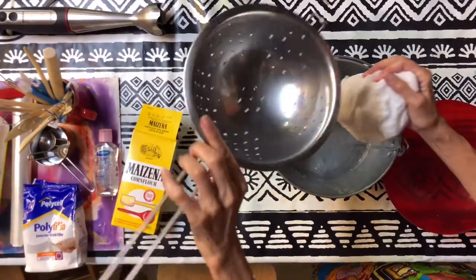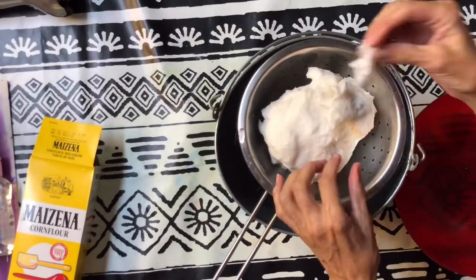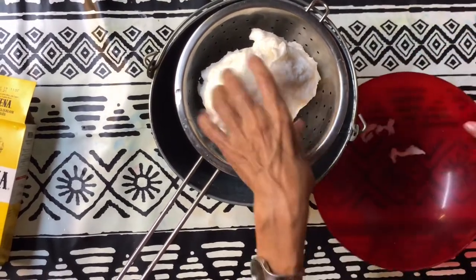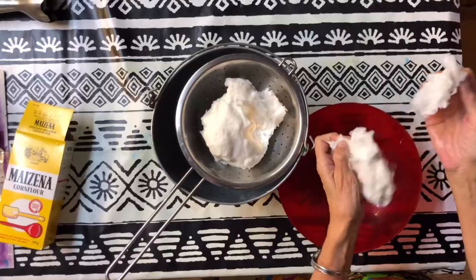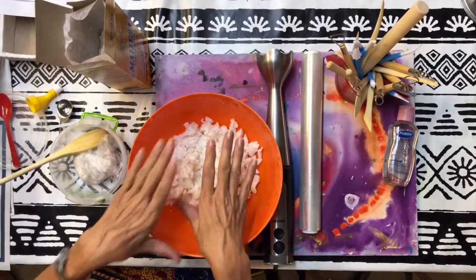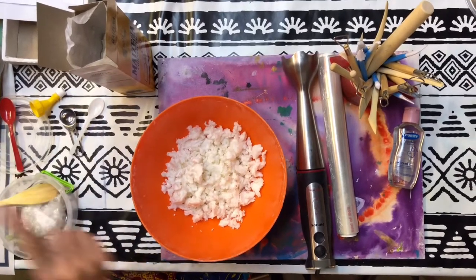Put it in the colander so the water drains out. While it's in there, take all the fiber that's loose and separate it from the other fiber. Then put it in a bowl — approximately half of the fibers go in here, so half a toilet roll. Noah, you're going to put that inside the bowl now.